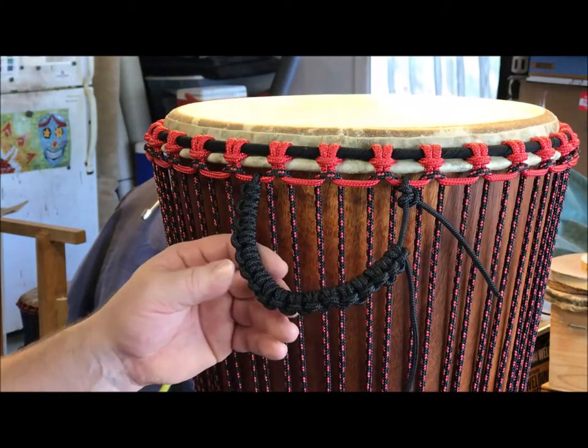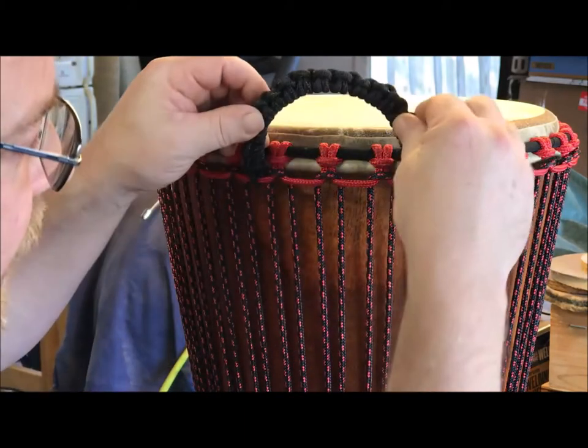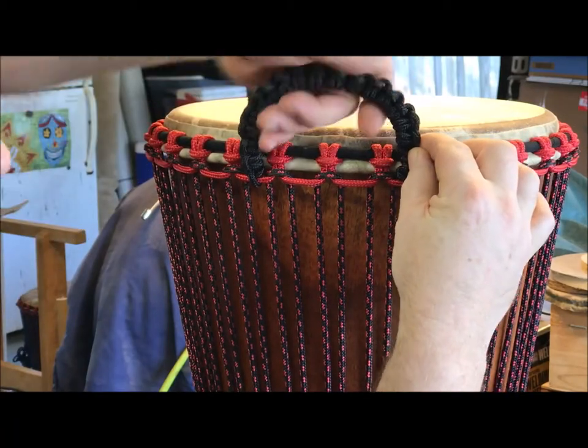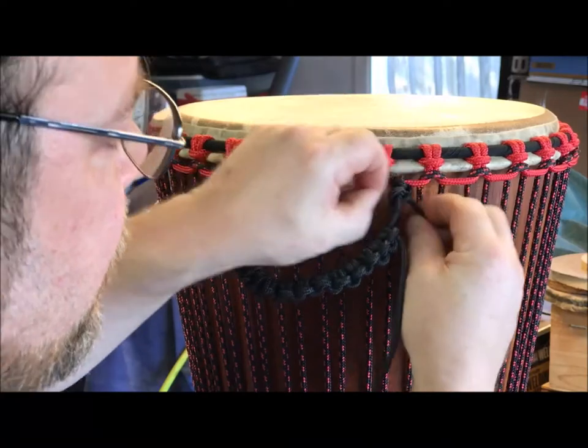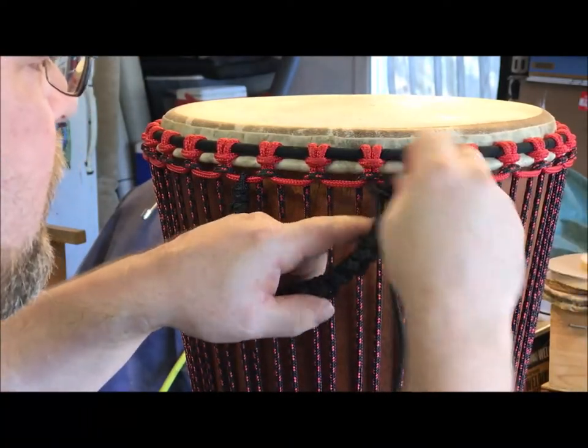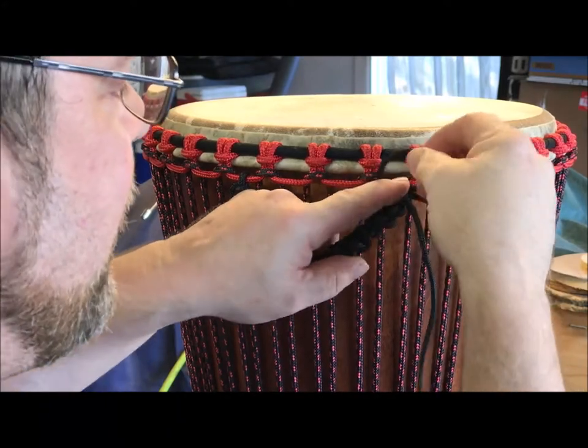Here we are at the end and it looks like I've got a little extra there. I want to take out some of that because I think that's about right. So I'm going to loosen this knot — the original knot — and then I'll just take that slack right out.